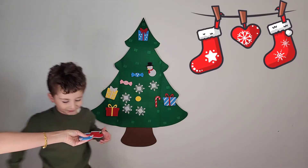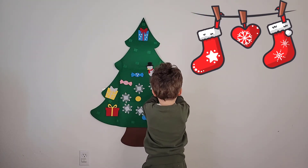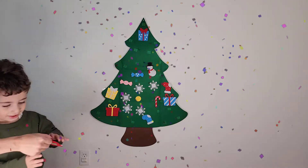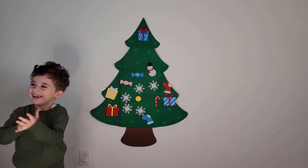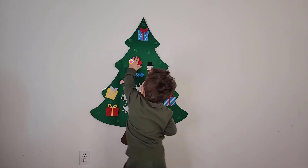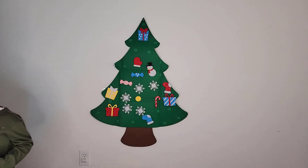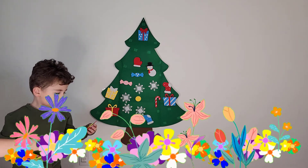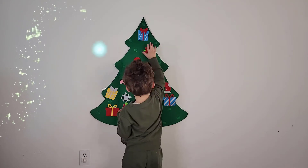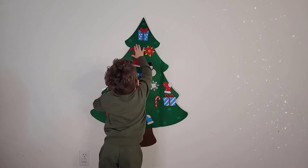Two socks, add two socks, add one more. Now let's do some red flowers. Let's do some red flowers!